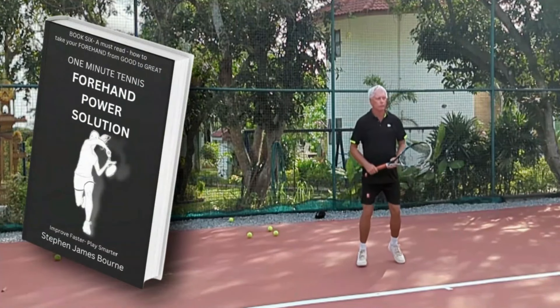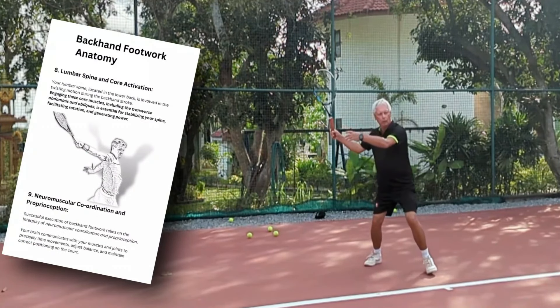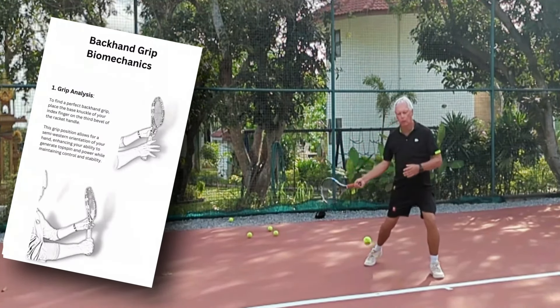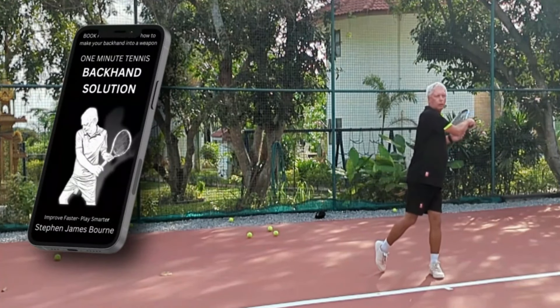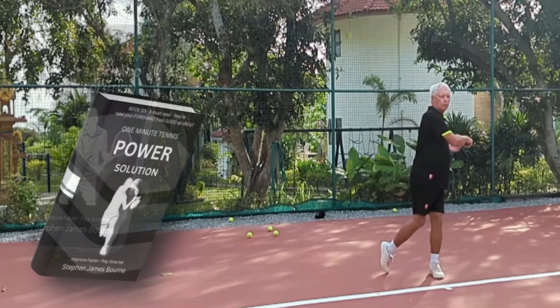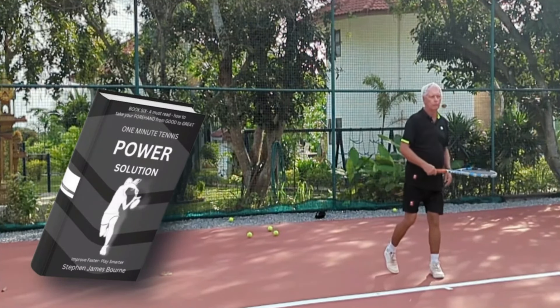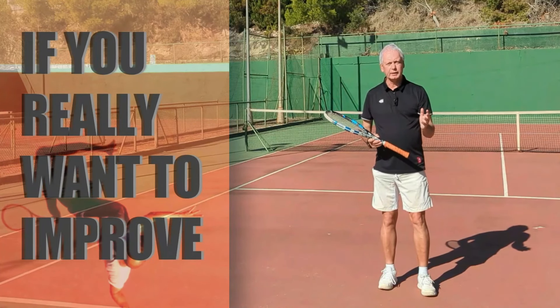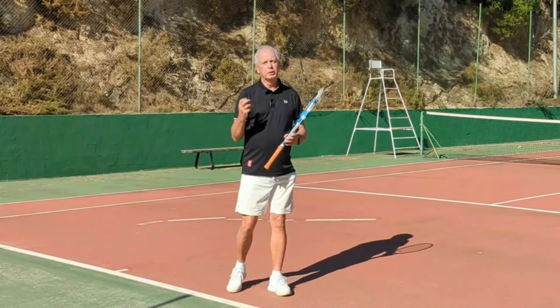We provide a unique online coaching service combining video analysis with personalized one-to-one training, and we have a full range of books on Amazon covering every part of the game — including biomechanics, the science, and simple solutions like this. Our latest book is online now: The Power Solution.